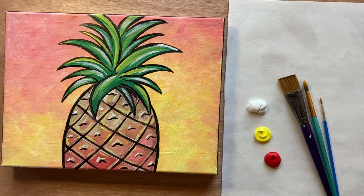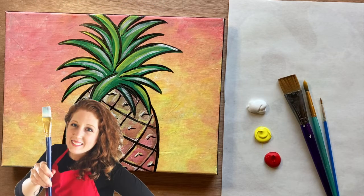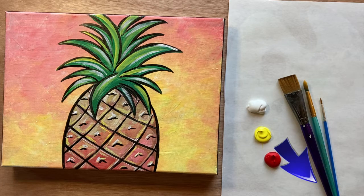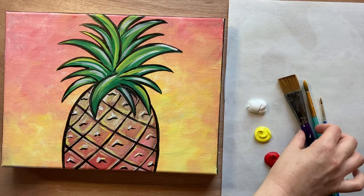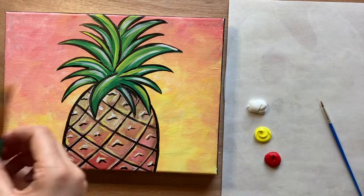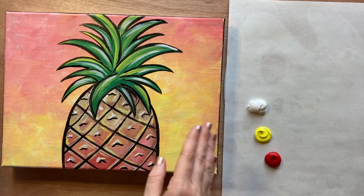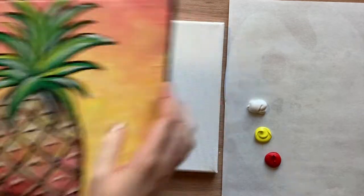Hello again, beautiful artists, and welcome back to another episode of Paint Along with Sky. If you're new here, my name is Sky and I post beginning-level acrylic tutorials here on YouTube every Saturday. Hit subscribe if you'd like to join the fun and paint along, and hit the bell icon to be notified when I post a new video. Check the description box below for a detailed materials list.